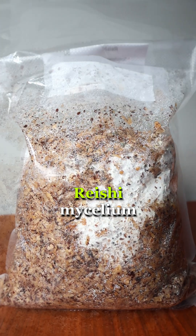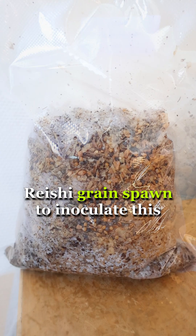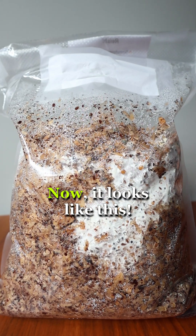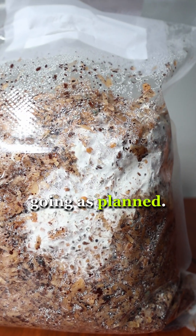This block of substrate with reishi mycelium is starting to colonize — right? Well, no. Three weeks ago, I used some reishi grain spawn to inoculate this mix of pasteurized wood shavings, coco coir, and some coffee grounds. Now it looks like this. The mycelium is slowly starting to form, and it looks like everything is going as planned.